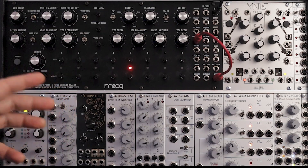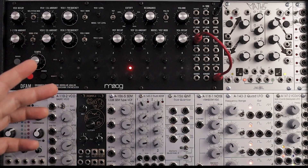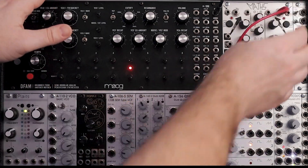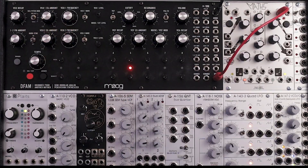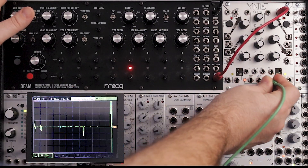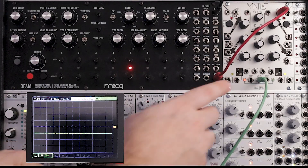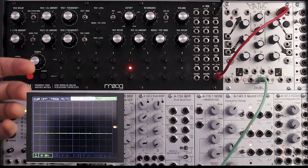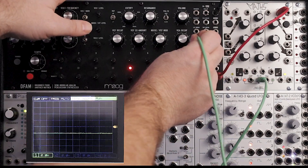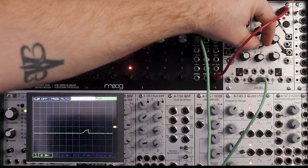We're going to get some real dynamic hi-hats. We're going to make a couple of patches. The first thing you could do is go from pitch into trigger. And then just so you can see what's going on, I'm going to go from the SUM output into the Mordax Data. The green wires I'm going to use are always going to the Mordax Data and then coming out of it, and we'll go into noise level.